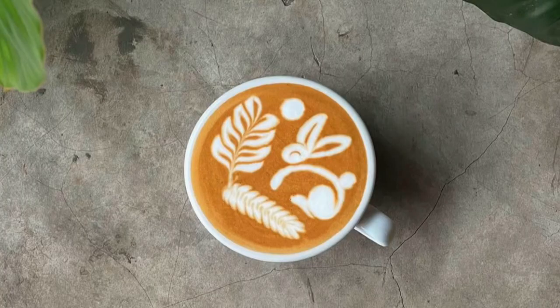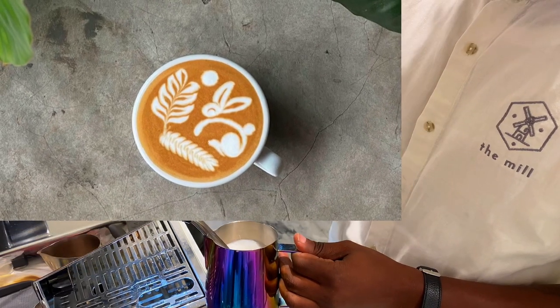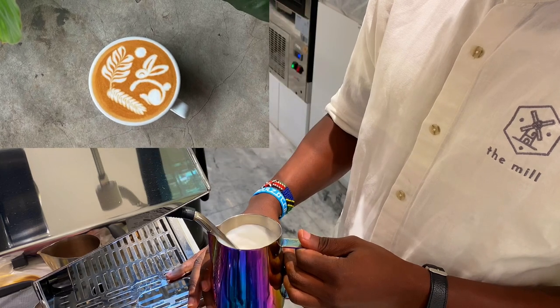These are the three advanced latte art designs I have perfected. But I'm also practicing two more advanced latte art designs that I'm going to share with you next. This is the advanced latte art I'm currently practicing and trying to perfect — I'm going to steam my milk and try to make this latte art.